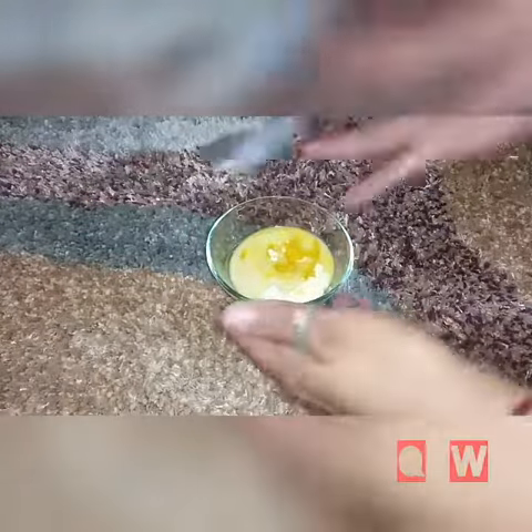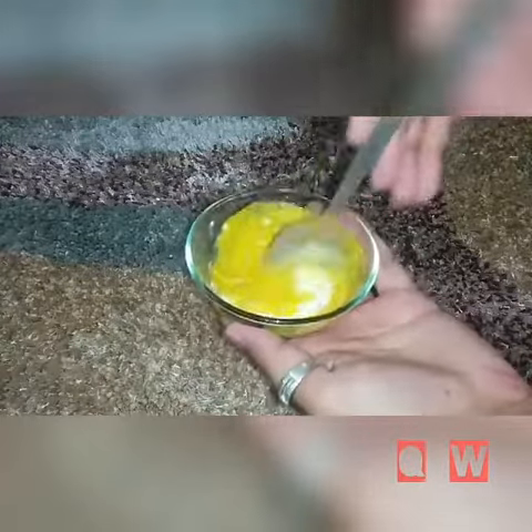Mix it well. You should have a thick paste. Apply this paste in the direction of hair growth.